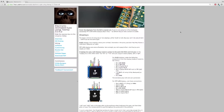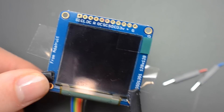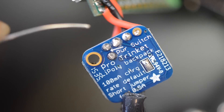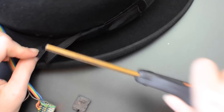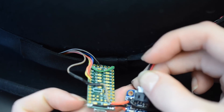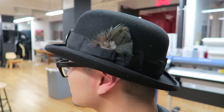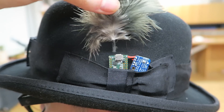Follow the wiring instructions to solder up the power switch to the Li-Poly backpack board and the OLED or TFT display to the Teensy, and route the wires back to the hat's ribbon bow. The battery can go further back in the ribbon band, and the main electronics here are obscured by the hat's feather accent.